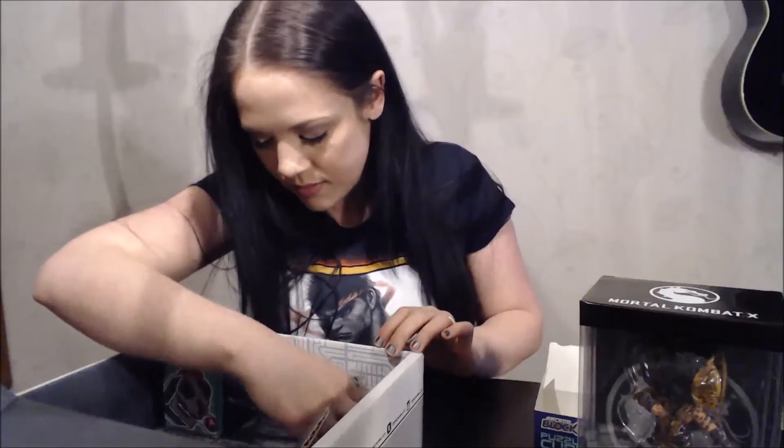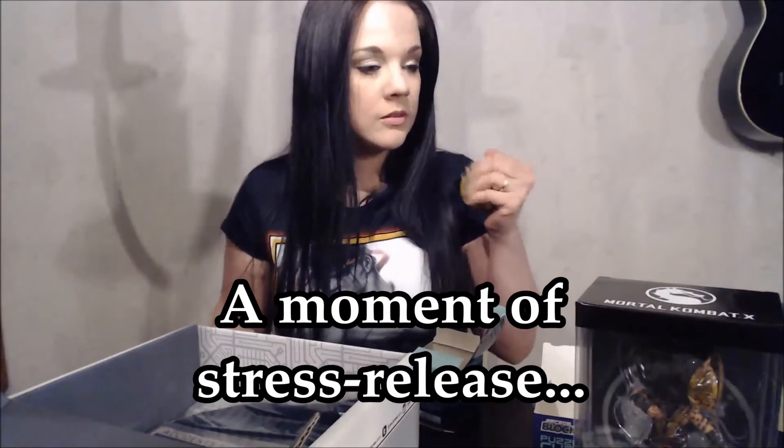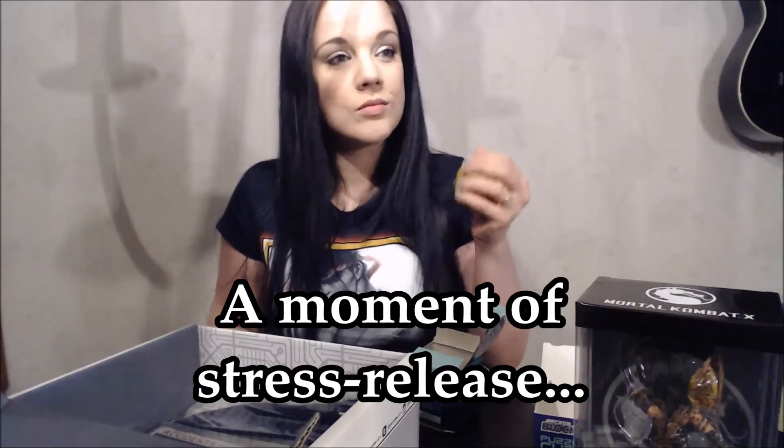What else do we have? Metroid morph ball stress reliever. Is this stressful? Oh my gosh, oh wow, look at that — a Metroid stress ball! Pretty awesome. Smells a bit weird, smells like coffee. Awesome!